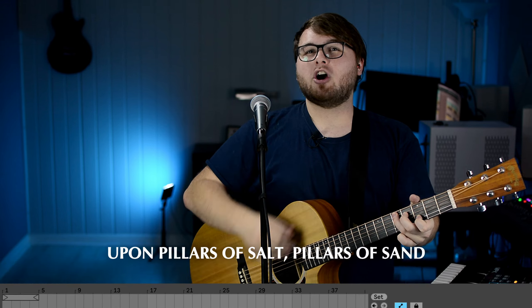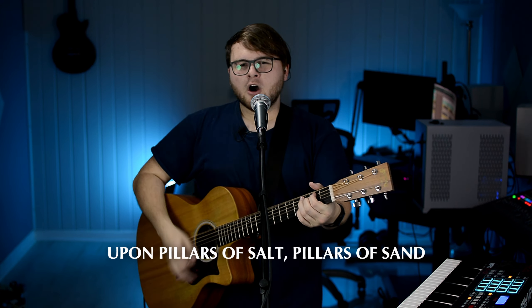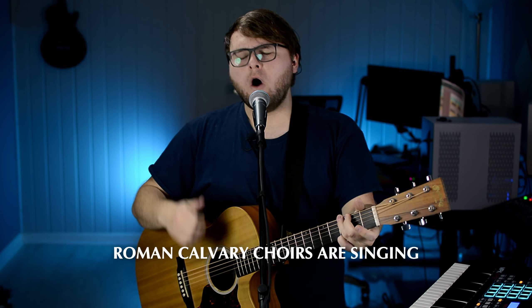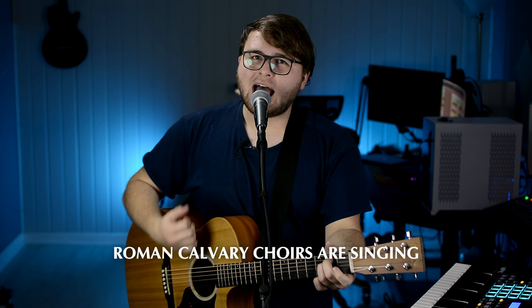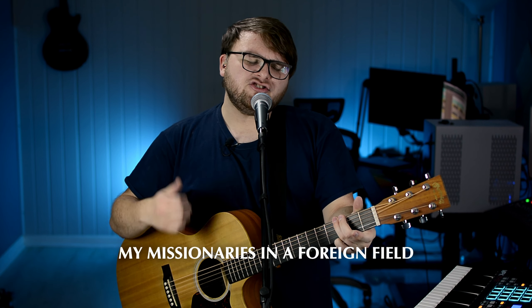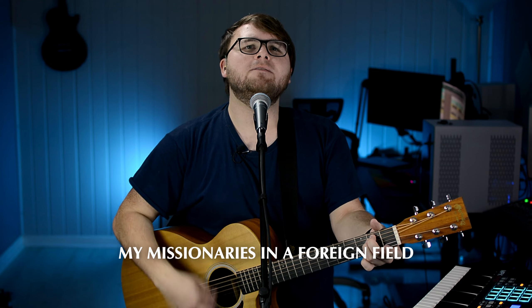I'm going to play two guitar parts on this chorus. Check it out. I hear Jerusalem bells are ringing. Roaming cavalry cries are singing. Be my mirror, my sword and shield. My missionaries in a foreign field.